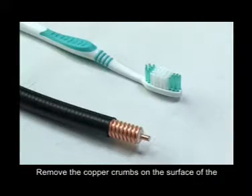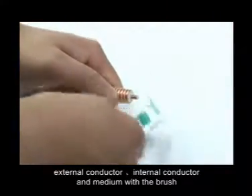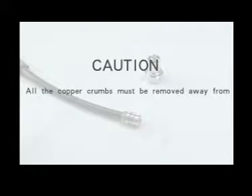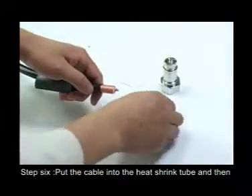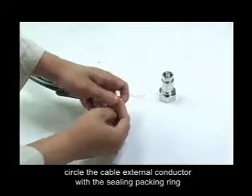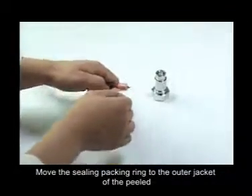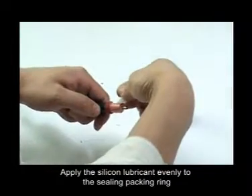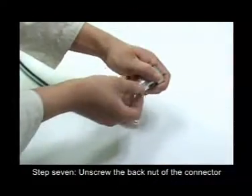Use the file to slightly file the internal conductor of the cable to form a reversed angle of 0.3×45 degrees. Remove the cover crumbs on the surface of the external conductor, internal conductor, and media with the brush. All cover crumbs must be removed away from the media interface. Then put the cable into the heat shrink tube and circle the cable external conductor with the sealing packing ring. Move the sealing packing ring to the outer jacket of the peeled section, and apply silicon lubricant evenly to the sealing packing ring.